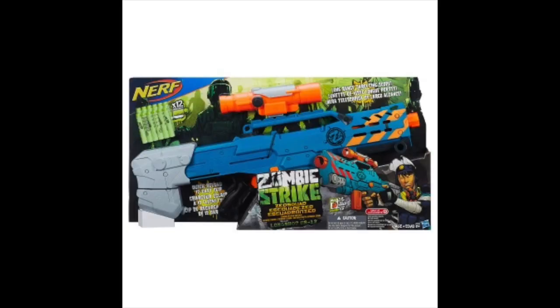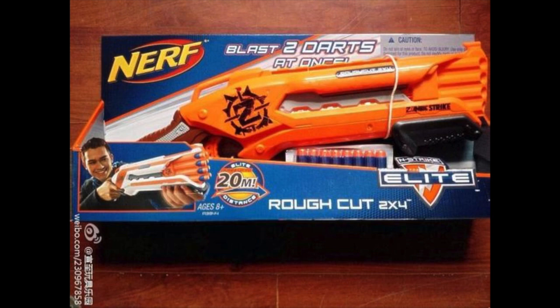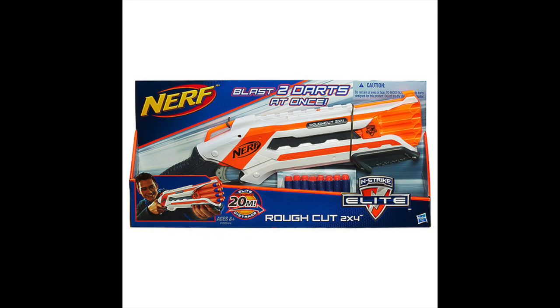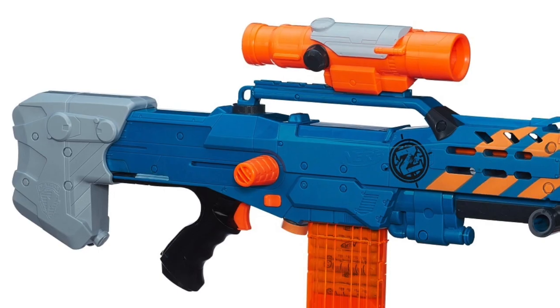It's very much like the scenario of the Zombie Strike Rough Cut — a Nerf gun turned into a Zombie Strike Blaster, which Hasbro has been making lately, changing the colour of Nerf Blasters so they can be called new.